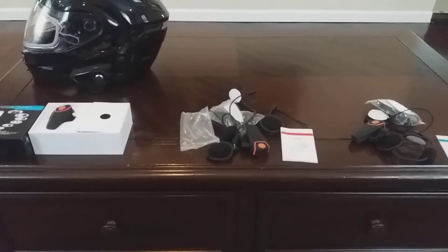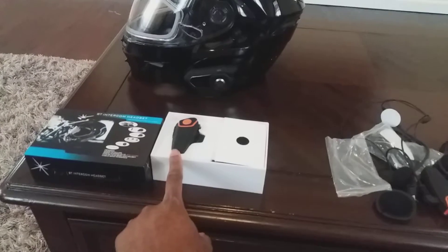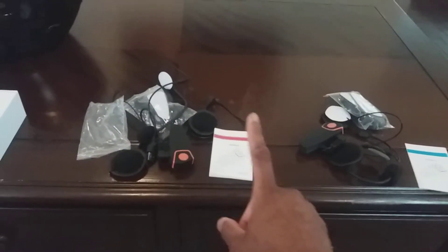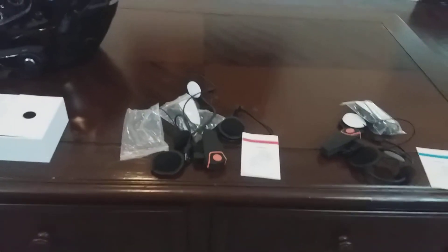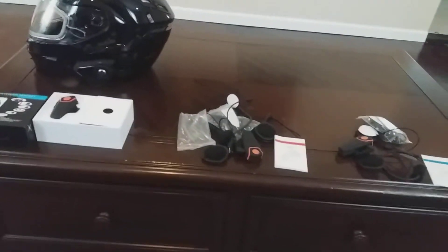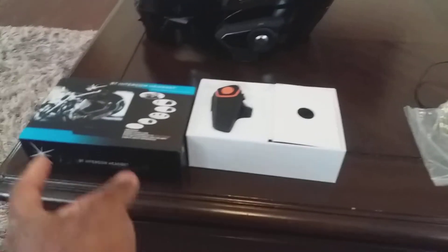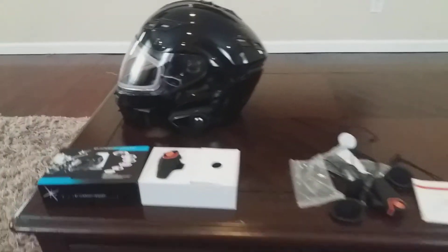The best bang for your buck is buying the real one. I now have three units: one is going on my son's helmet so we can communicate when we ride, another is going in one of my other helmets for solo rides, and the third was basically a $22 loss since I have no immediate use for it — maybe a spare if the other fails. The only place I was able to find the real one without getting scammed was banggood.com.